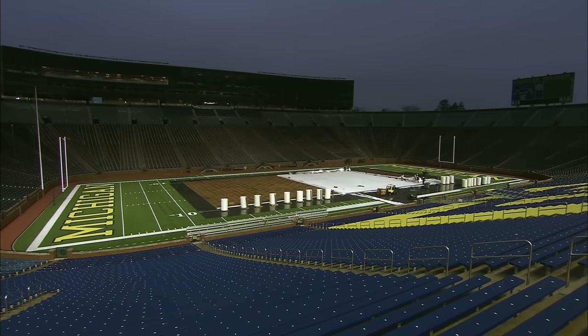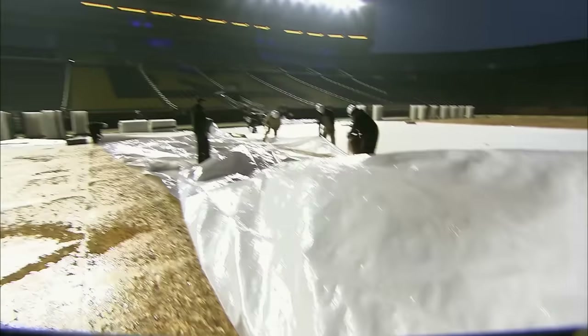With the big game fast approaching, the Icemen work through the night, laying a massive plastic sheet across the platform.